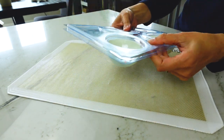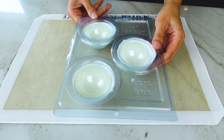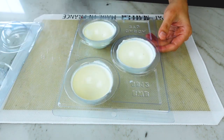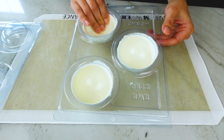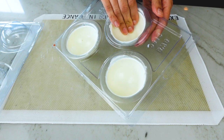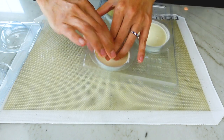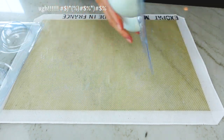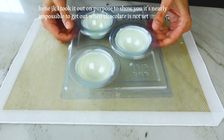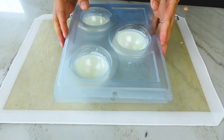The whole thing goes in the fridge for at least 15 minutes or the freezer for about 10. The number one problem people have with this mold is that they can't get the chocolate out. Chocolate naturally contracts as it sets, so it should pull away from the mold surface and be easy to remove. I wanted to show you how hard it is to get chocolate out when it's not completely set — I'm going to put this back in the freezer for another five minutes.